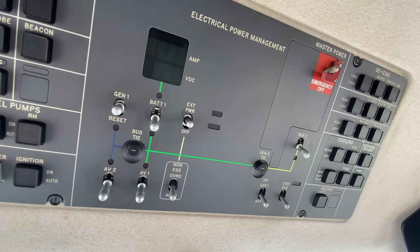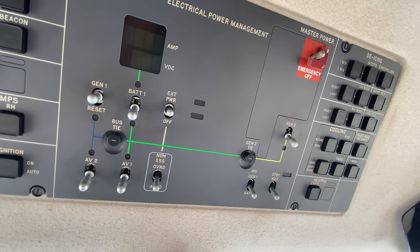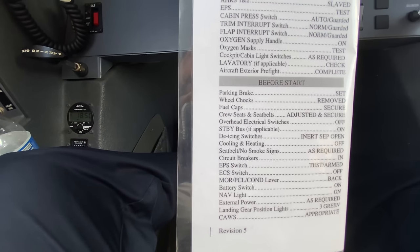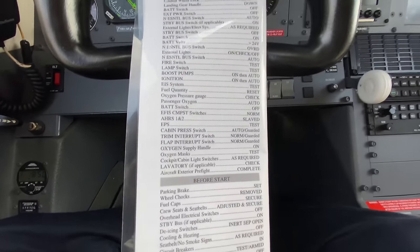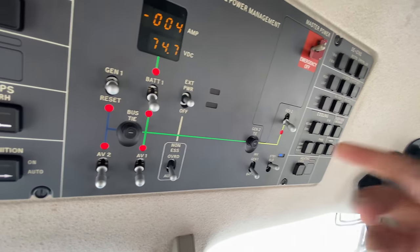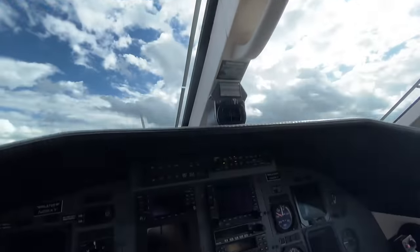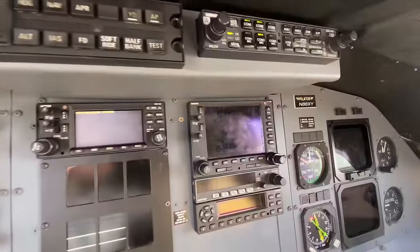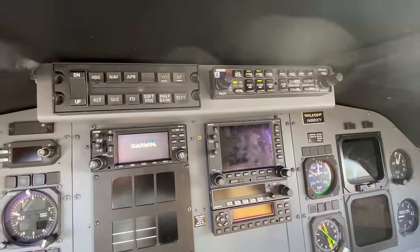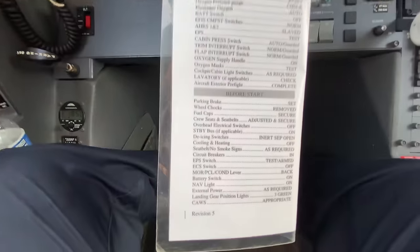Overhead electrical switches — make sure everything up here is currently off, and it is. We'll continue with standby bus, if applicable, because only Series 10s have them. We have one, so standby bus is on. That's gonna power mainly our standby indicators and the Garmin 430 here in the auto panel, in case we need to get a clearance.